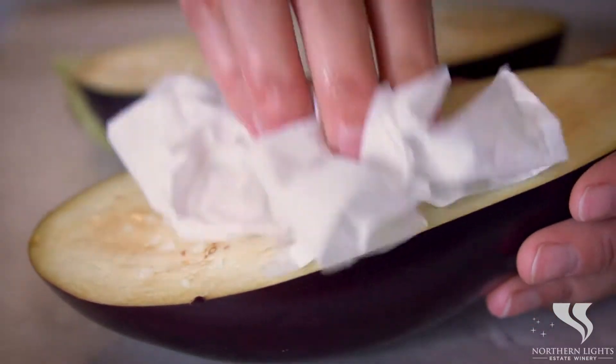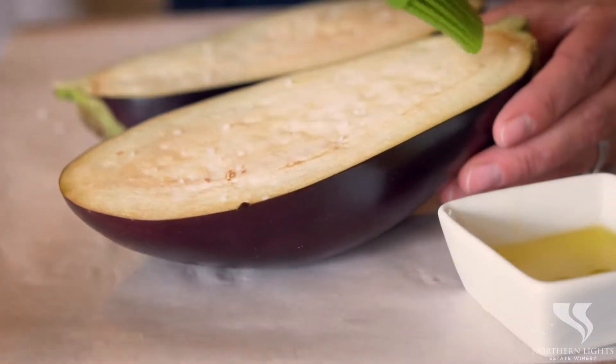It's been 30 minutes and now we're going to pat our eggplant dry and brush it with a bit of oil.